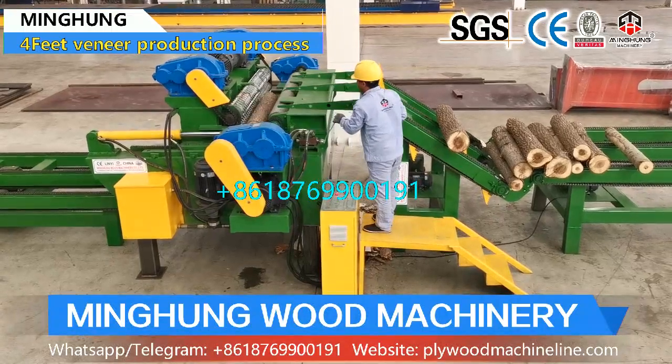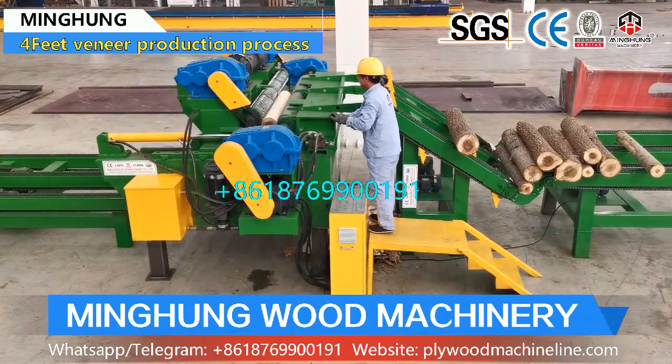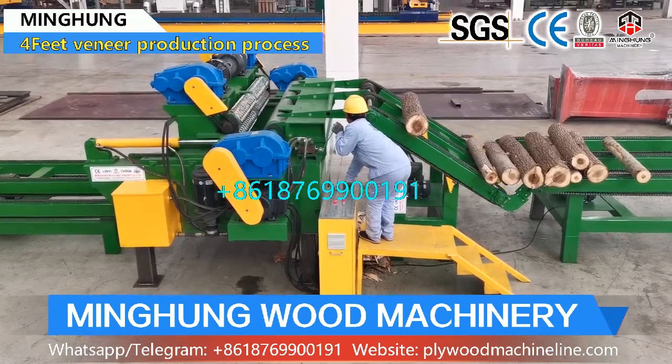Our product 4-feet veneer production line includes a 4-feet log debarker, 4-feet wood peeling machine, log conveyor, and 4-feet vacuum veneer stacker.